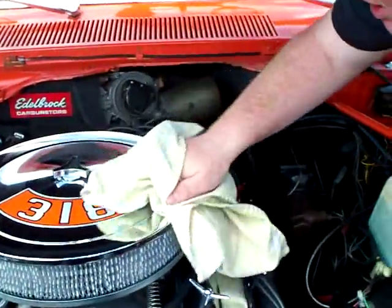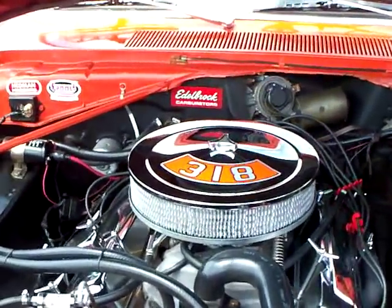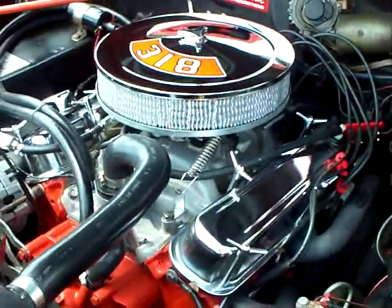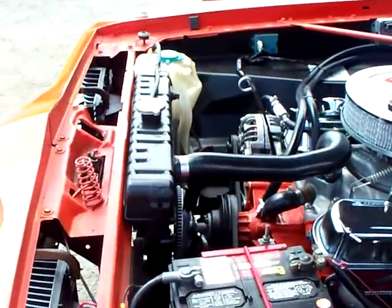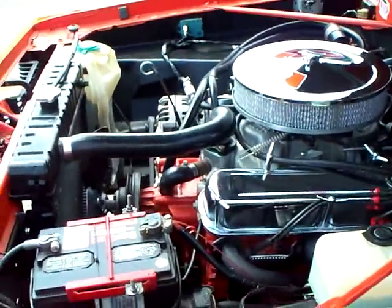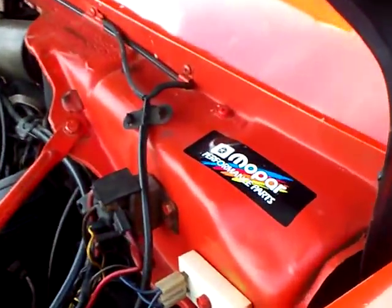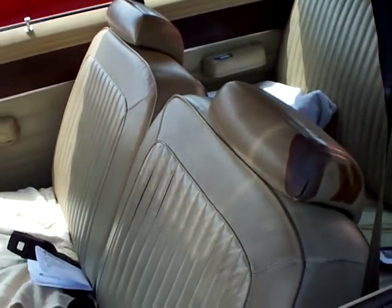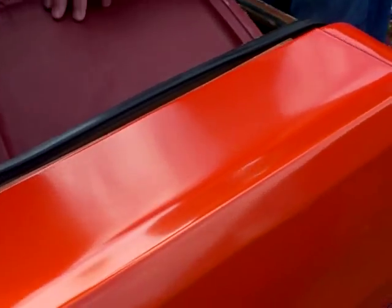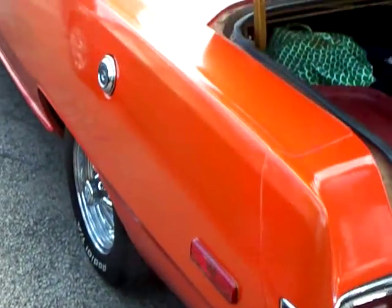Tell the YouTubers a little bit about the car. It's a 75 Dodge Dart Swinger. It's got a 318 bored 30 thousandths over to a 323. It's got 9.4 to 1 compression, swirlport heads, MOLLE rings. It's got a Summit 4-barrel based off of Holley. It's got a 904 automatic, just a 7 and a quarter rear end. What do you think it pulls? They weren't too much from the factory, but I'm hoping at least 300.